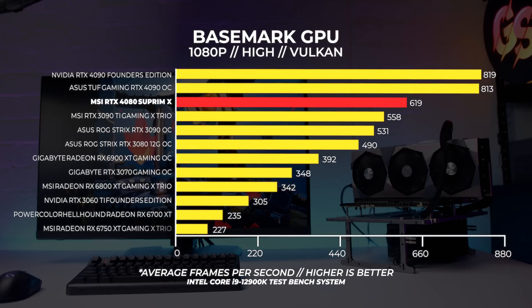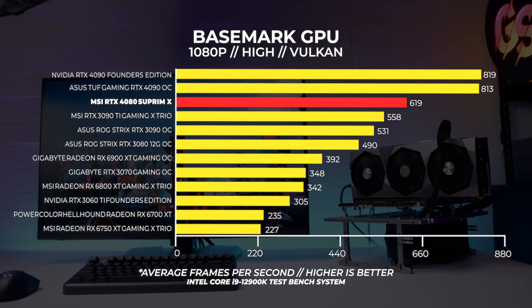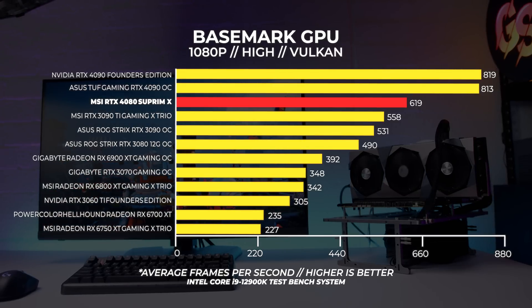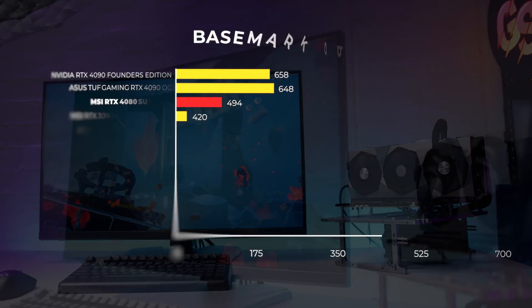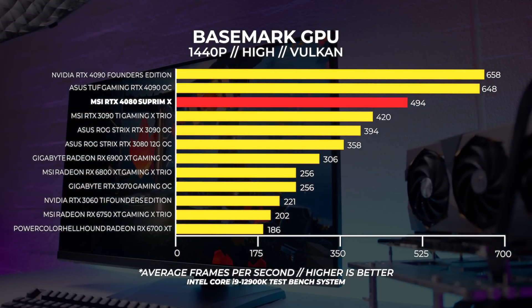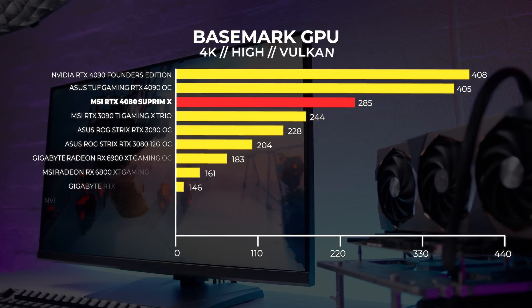We're doing Basemark GPU, which gives us a great indication of Vulkan performance in both Windows and Linux. However, we've had quite a few issues with Basemark running in Linux, so we're not including Linux results here — some cards work and some don't at this point. We will go back and retest. Windows only: at 1080p, the MSI RTX 4080 Supreme X sits behind the RTX 4090 Founders Edition by about 200 FPS — be aware though, Basemark has a very high FPS score, so take that with a grain of salt. At 1440p, the gap between the 4090 and 4080 is not as large but still quite significant. At 4K, we're seeing the exact same result again.